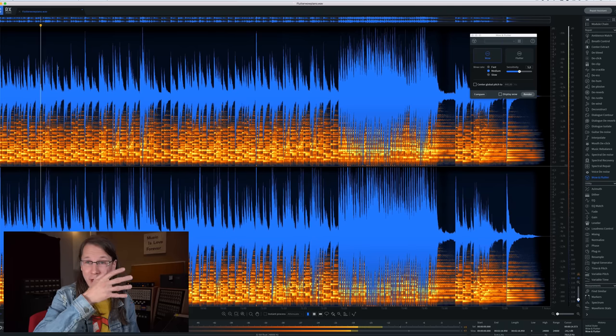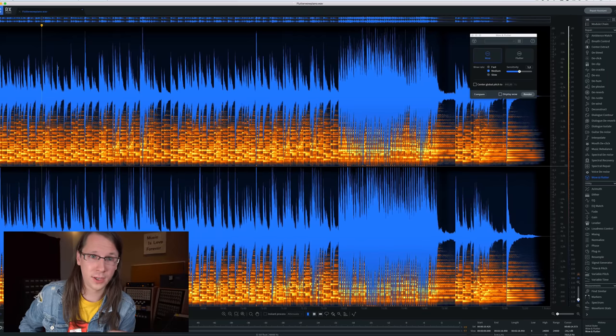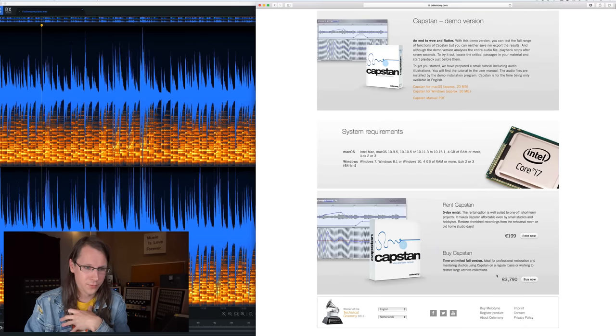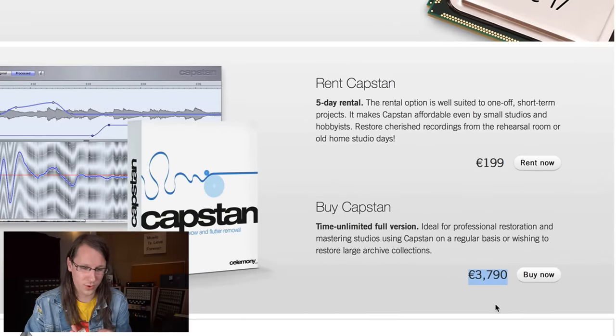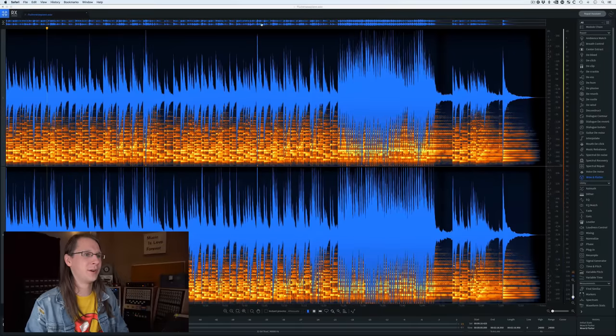The original is not usable, while the repaired version is. We've just taken maybe a very special recording and made it usable. Now, why I'm so excited about this is not because my tape machines have a lot of wow and flutter — they're actually pretty stable — but because it's now in RX, which I'm already using. The only alternative I knew was Capstan from Celemony, the same guys that make Melodyne, and that product sells for 3,790 euros. So it's very cool that it's now in RX.